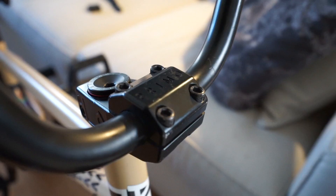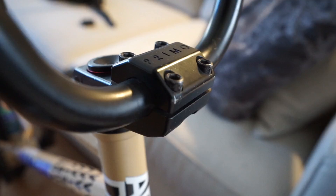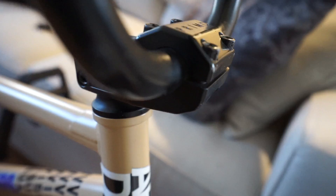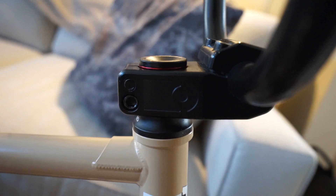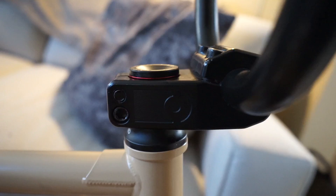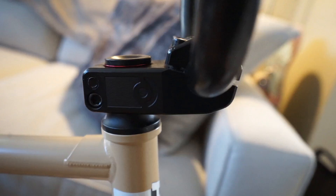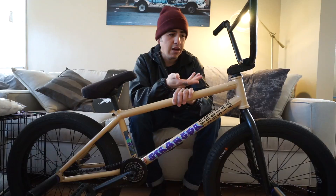Moving on to my Primo Richter stem — this stem is dope. A lot of stems nowadays always tilt back, even if your bars are forward, and I always hated that. I've always wanted just a flat stem in top load style. I worked on this with Rich Hirsch — I just told him I wanted something flat, kind of middle length, and he surprised me by putting rivets in it so your bars don't slip. Honestly, not just saying this because it's mine — it's literally the best stem I've ever ridden. It comes in turquoise, rose gold, silver, and black, so check it out if you like a flat stem.